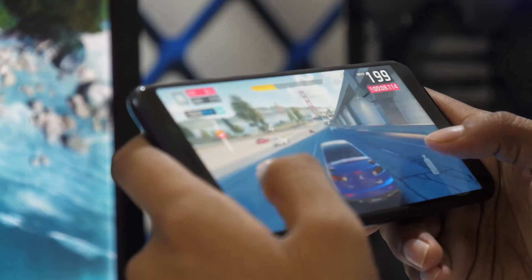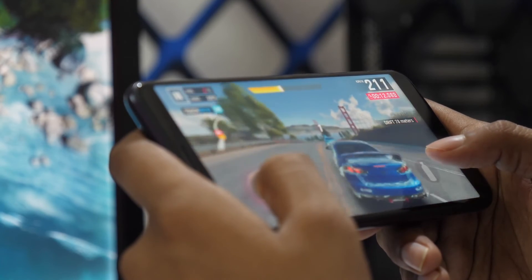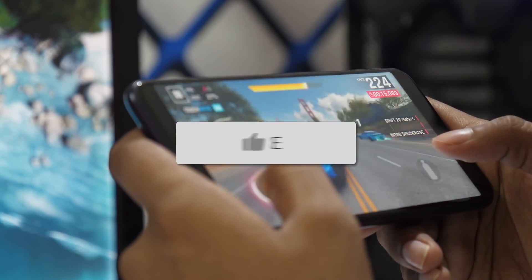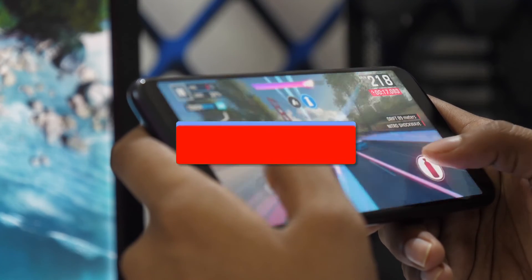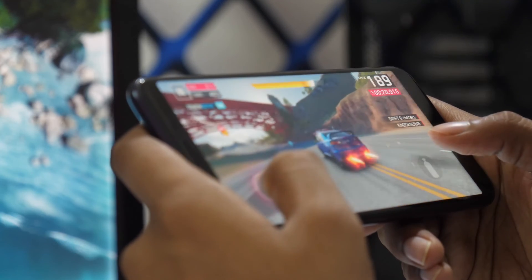That's it. You now have the power to cast and mirror your Android device to your TV with ease. If you found this video helpful, go ahead and give it a thumbs up and hit that subscribe button. I make tech videos all the time, and I'd love to have you back in the next one. Take care.